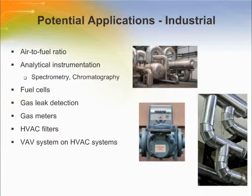Potential industrial applications include air-to-fuel ratio, analytical instrumentation like spectrophotometry and chromatography, fuel cells, gas leak detection, gas meters, HVAC filters, and VAV systems on HVAC systems. For example, a variable air volume (VAV) system within an HVAC system is a means of varying the amount of conditioned air in different parts of a building to meet heating and cooling needs. Honeywell's airflow sensors help determine the precise amount of air going through the ductwork, allow precise adjustment of airflow into rooms, and are designed to detect flow at a very low pressure level like two inches of H₂O or less.